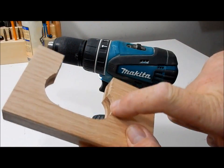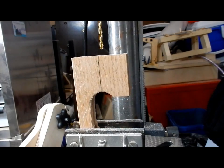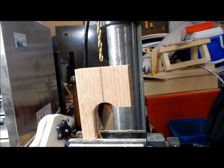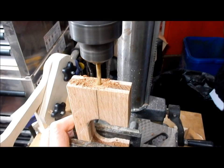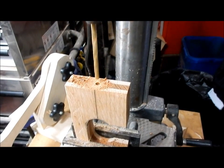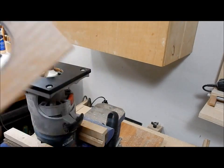It fits and now I just have to round off the edges. Now I can drill the hole for the bolt that is going to go through for the dial. I'll use this round over bit and that will help it fit in the drill.